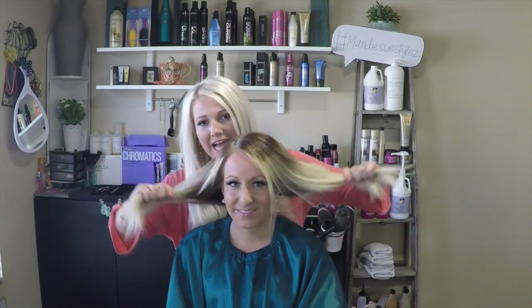Hi guys, it's me Mandy and I have Casey here — you guys already love her because I love her so much. This is her natural hair, but today we are going to show you guys a tape-in extension tutorial. I'm going to show you how I apply them in the hair.